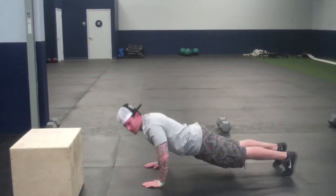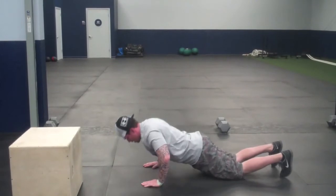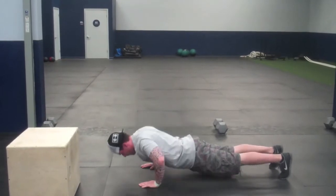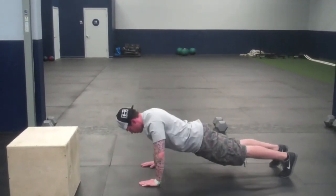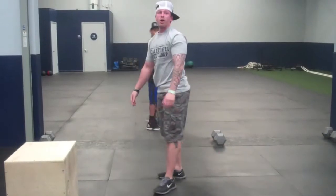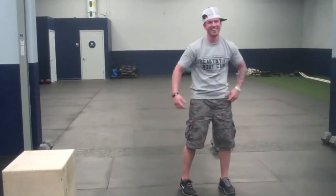Make sure we're breathing as we're pushing. If you need to go to your knees, this is what it looks like. All right, we've got a 30-second break. Oh my God, I'm hot already. We're going to go two exercises in a row.